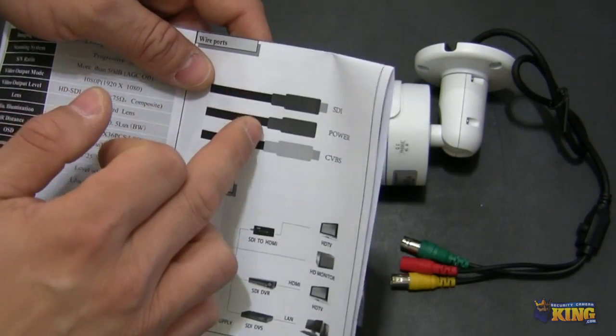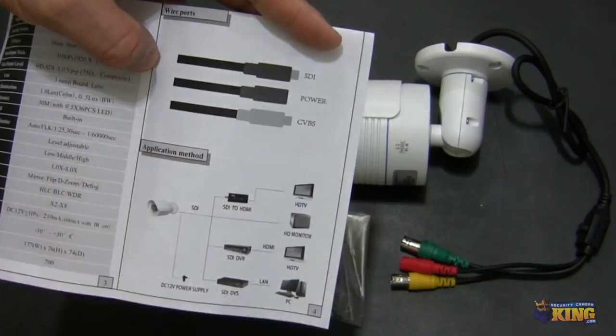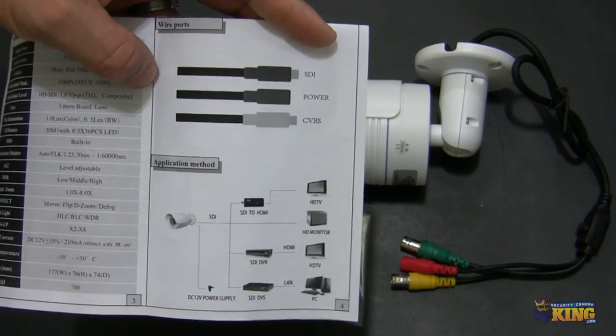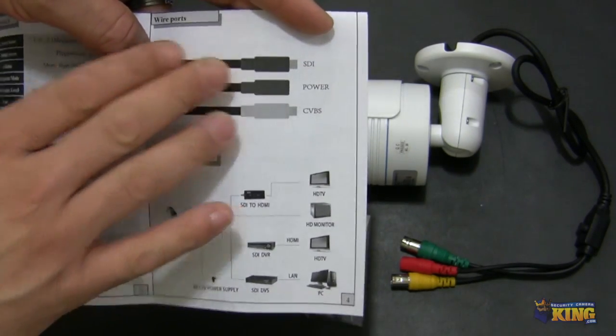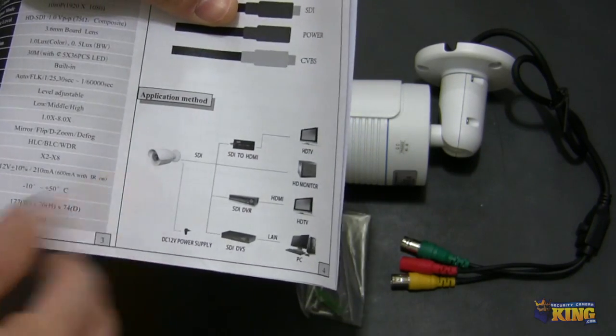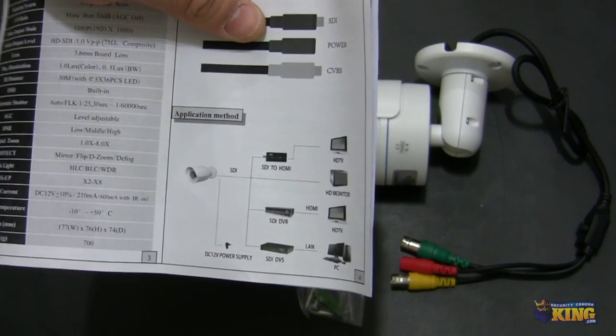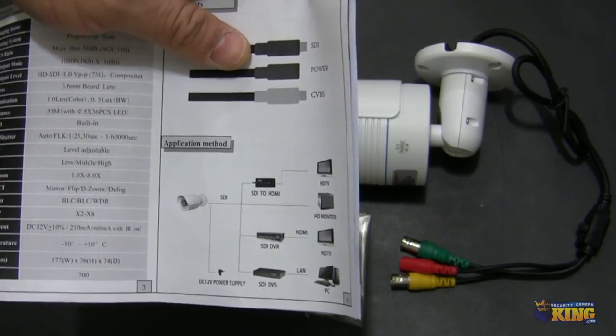Also the different types of connections that you can see. This particular camera, and actually all of our HD-SDI cameras, come with three types of cables, which I will explain in a little bit. Here it will show you how to connect the camera to your TV or your HD-SDI DVR.